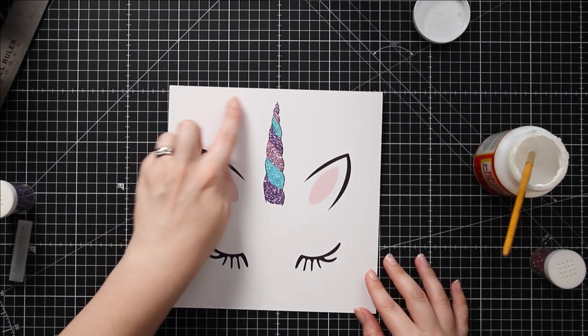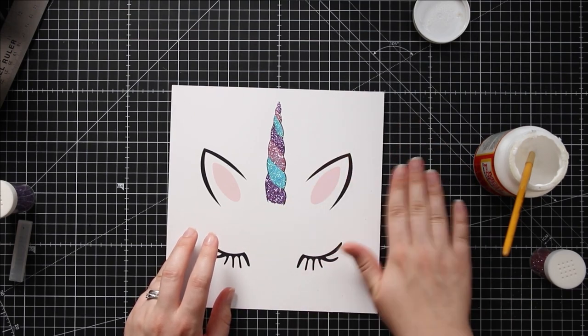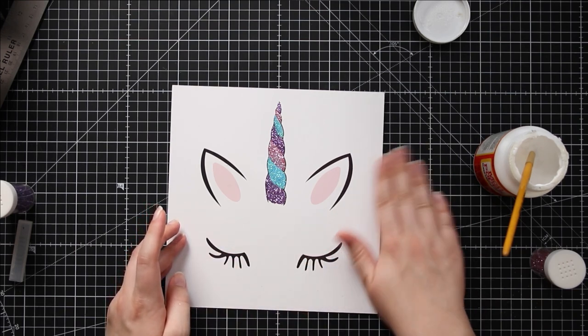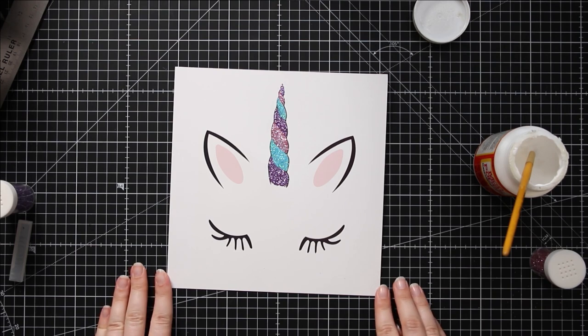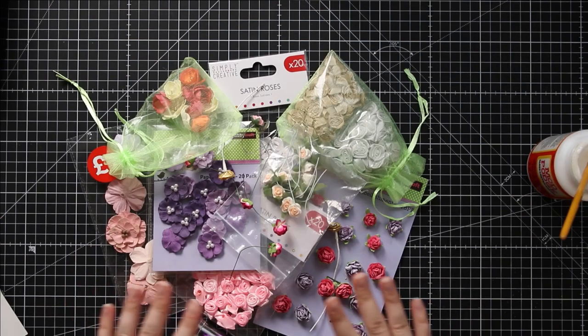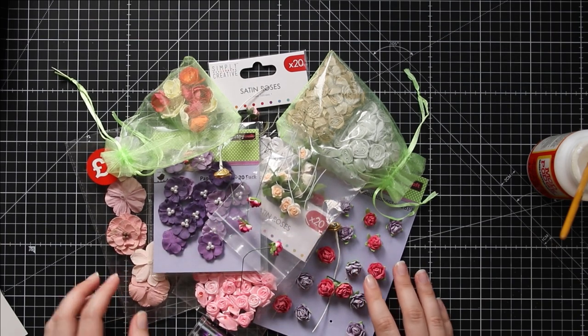There are a few little bits of glitter dotted around the sheet so you can just wipe those off carefully or use a clean and dry paintbrush to get rid of them. Once that's all dry it is time to start adding the flowers. I've got out my collection of flowers so that I can choose which ones I want to add onto the unicorn.